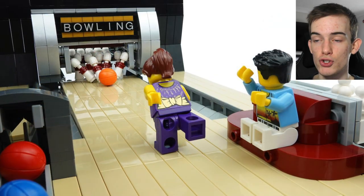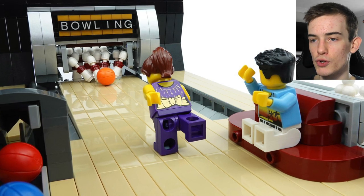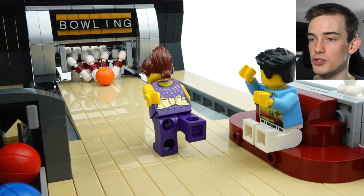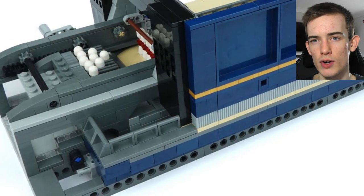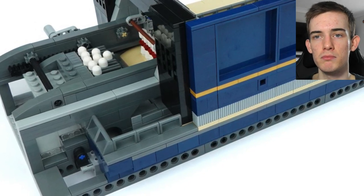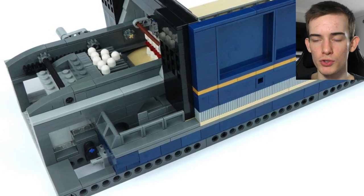There's also a working ball return — this transports the bowling balls all the way from the back of the alley via an underground channel, complete with an elevator system that carries the balls to the top. I wonder if that's the same as the pin setter, where you've got to crank a handle or lever to get that working lift system going with the bowling ball return.